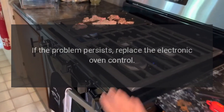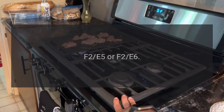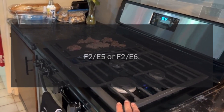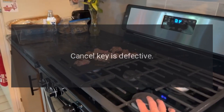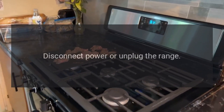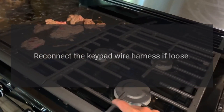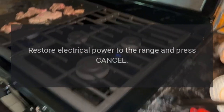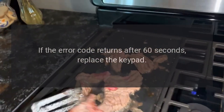If the problem persists, replace the electronic oven control. Code F2E5 or F2E6 — Problem: Cancel key is defective, or open oven temperature sensor circuit. Fix: Disconnect power or unplug the range, reconnect the keypad wire harness if loose, restore electrical power to the range and press cancel. If the error code returns after 60 seconds, replace the keypad.